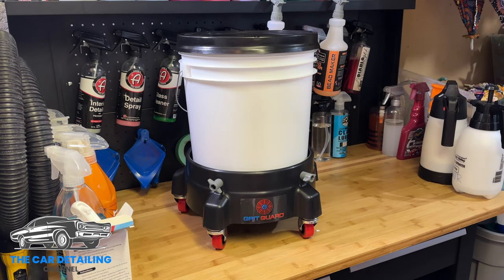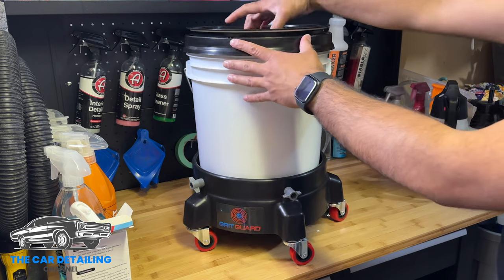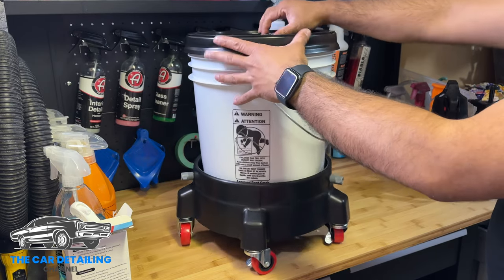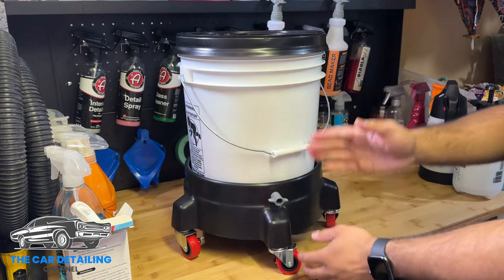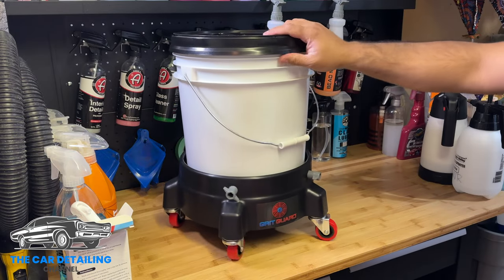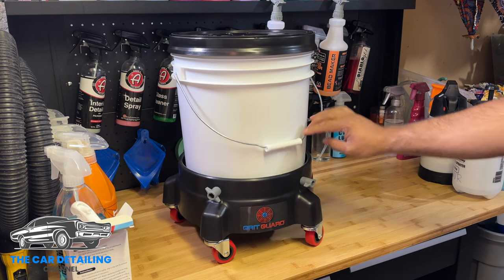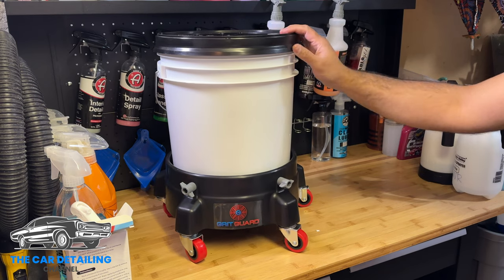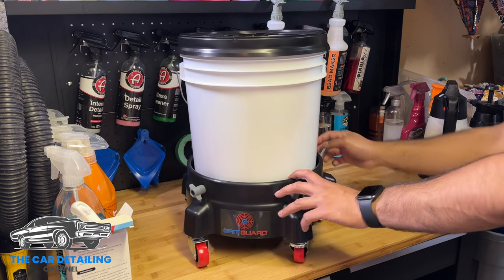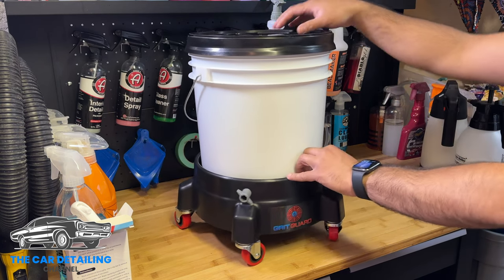Let's put the lid on and that's it. This is actually going to be my wheel bucket. I didn't want to buy three sets of all this stuff just yet because it's a little costly. You need something like this to wash a car or detail? Absolutely not — this is all excessive. But if you want something like this, you can get it from carzilla.ca — link in the description. Save 5% using discount code 'cardetailing5'. I'm not trying to sell anybody anything — if you're already going to get it and you use my link and discount code, I get a little kickback. But buy whatever you want, and only if you need it.